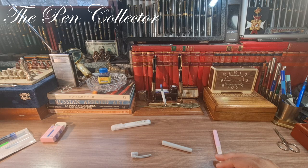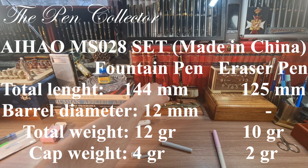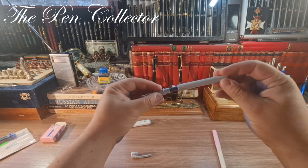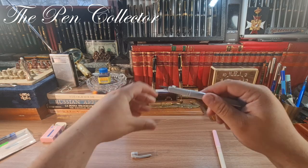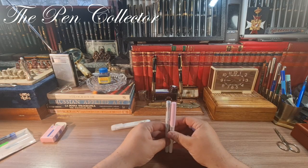I'll compare it with the famous Mont Blanc Meisterstück 146 and leave its dimensions on screen so you can get an idea of how it feels in your hand and the writing sessions you can do with this light instrument. I'll close the barrel and compare: the two pens are the same length.